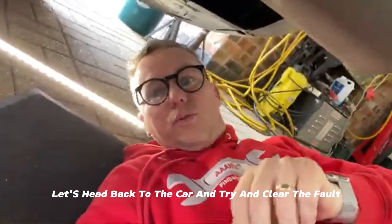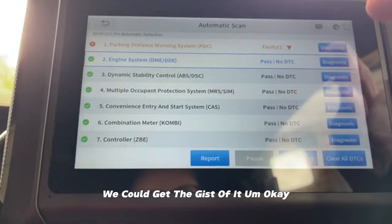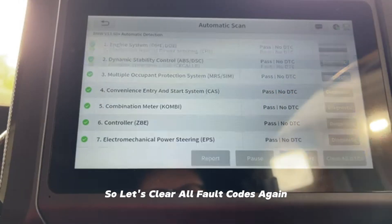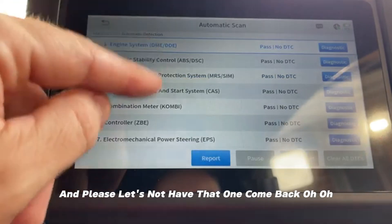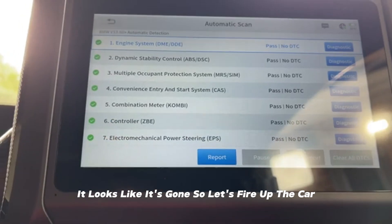Let's head back to the car and try to clear the fault. Let's clear all fault codes again — please let's not have that one come back. It looks like it's gone, so let's fire up the car.